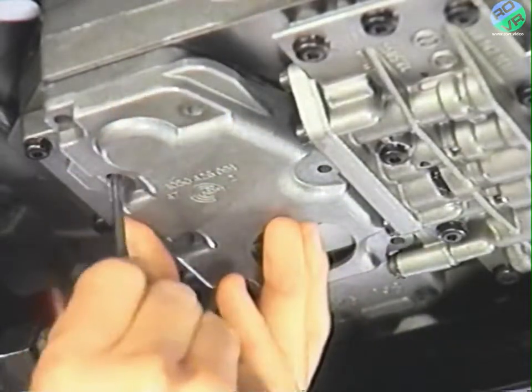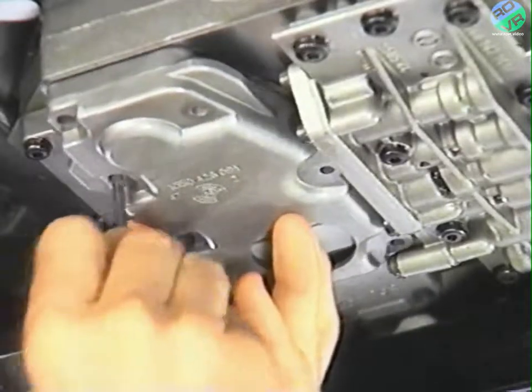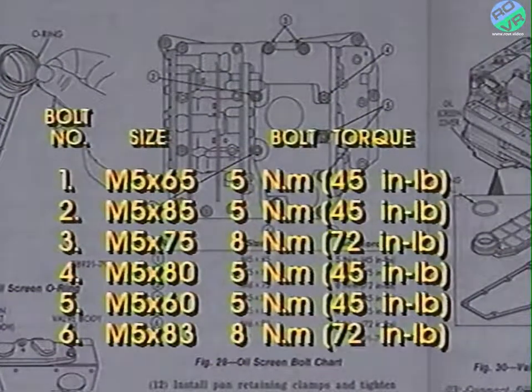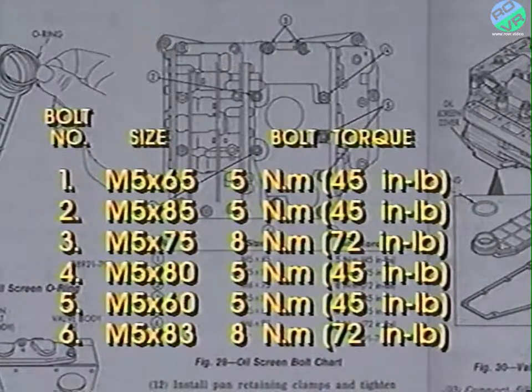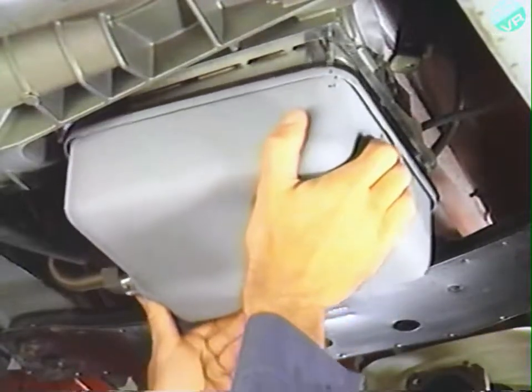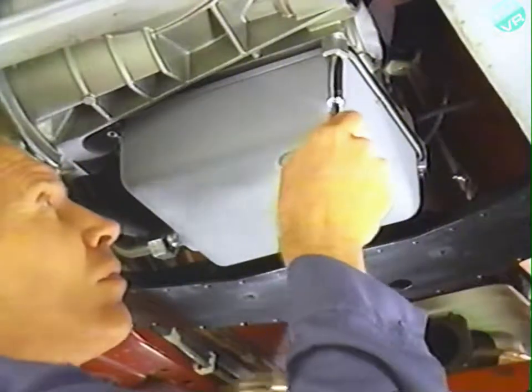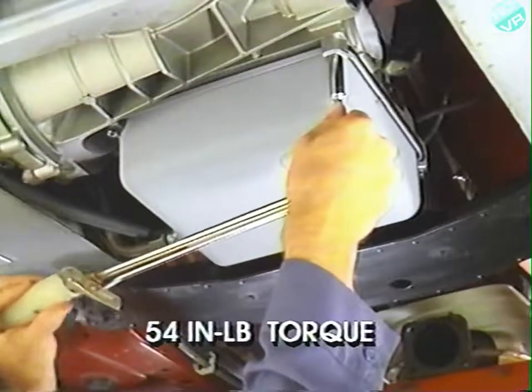Install the oil filter and cover, and when you verify that the gasket and cover are aligned, install the oil filter cover bolts finger-tight. The bolts are different lengths and must be positioned in a hole of the corresponding depth. To avoid damaging the valve body, be sure to check the service manual for the correct bolt positions and torques. With the oil filter cover bolts tightened to their correct torques, install the oil pan and clamps, and use a torque wrench to tighten the clamps to 54 inch-pounds of torque.